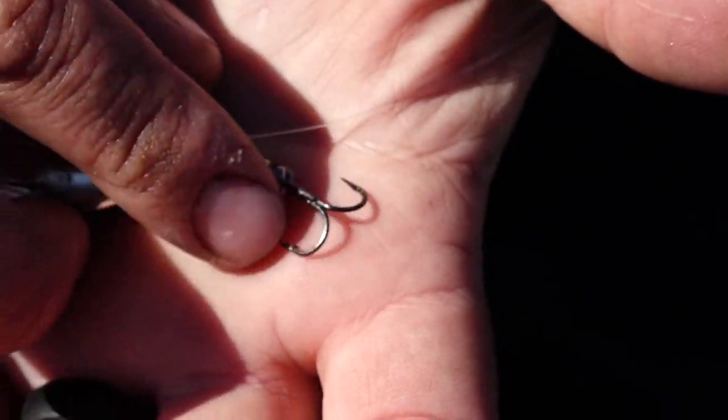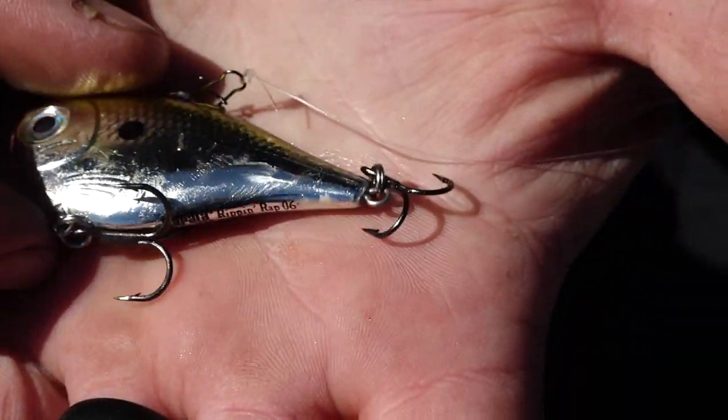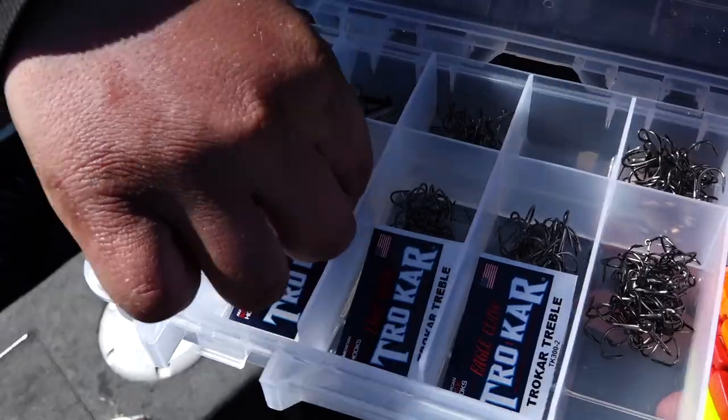On almost every single episode of Fishing 411, we talk about replacing your hooks, and that is so important especially for this application. One of the fish that we just caught broke the treble hook on the back of this rip and wrap, and so it's time to replace it.